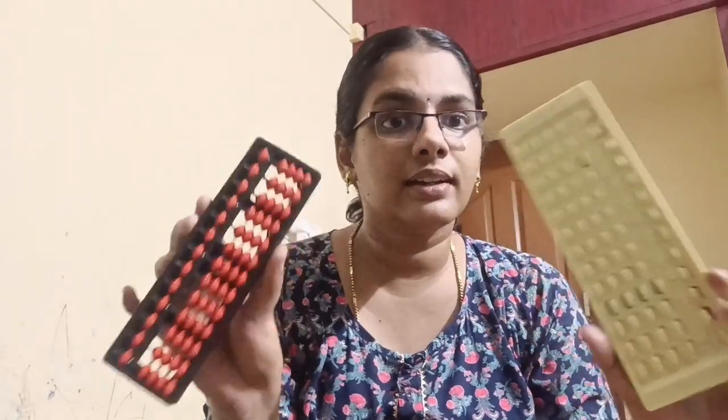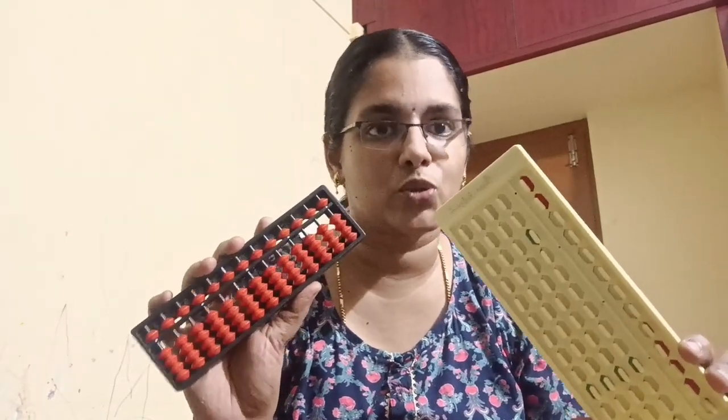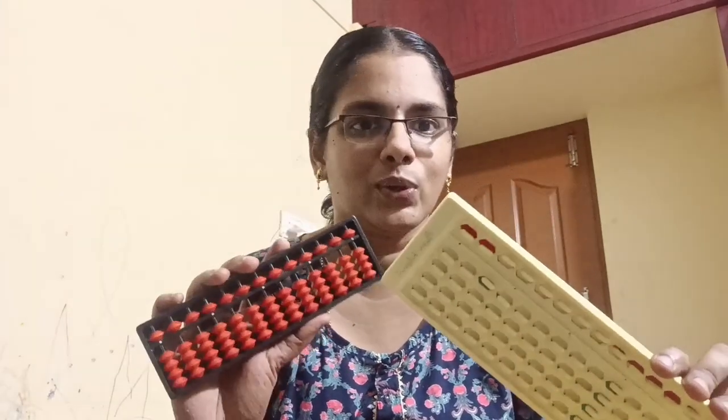I will tell you the best abacus for your kid. If you want the best option, you can see this.